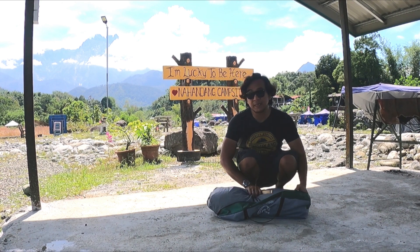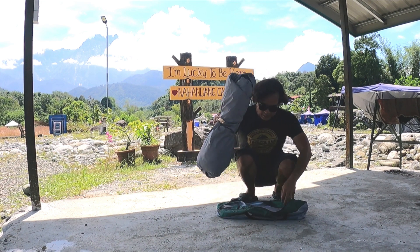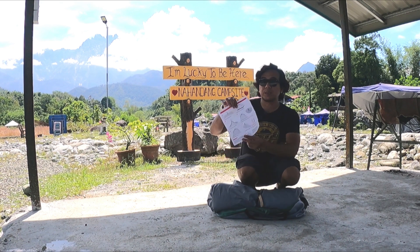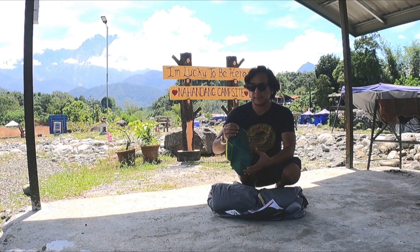Dia sangat mudah. Bila anda buka ni, dia ada lock di sini. Dalam ni ada ten. Lepas tu, dia ada cara-cara nak pasang ten, dengan cara-cara nak tutup ten, nak lipat balik.